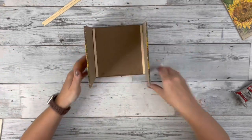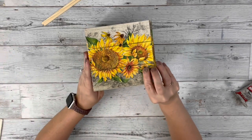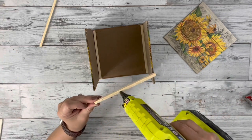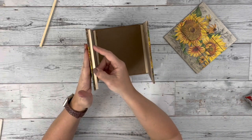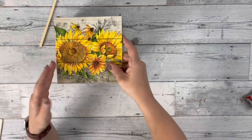I take my last side and place it down to see where I need to attach them together with the sticks, and glue those on — one on the inner side of one of the pieces and then one on the side of the last piece.